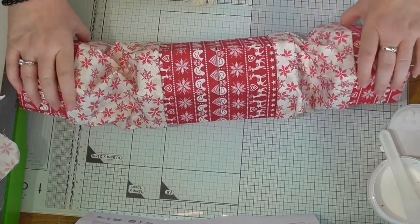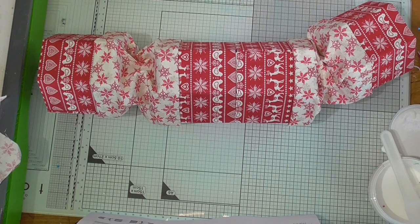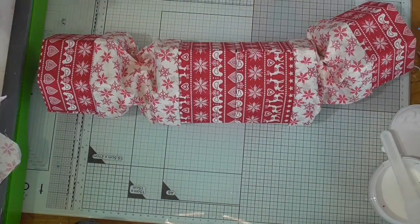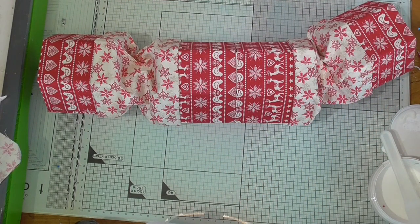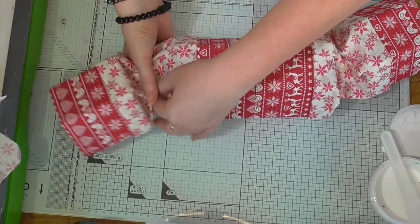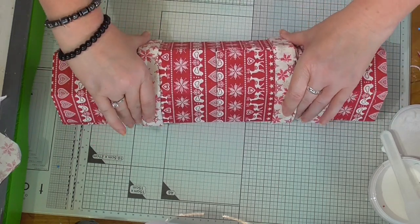Then you just want the red ribbon to tie around the sides. I'm not sure if ribbon came with the kit — I don't know where mine is, as usual misplaced. So you're just going to tie the ribbon so that it pulls together like that, and you have nice little bows. I love it just like that, to be honest.